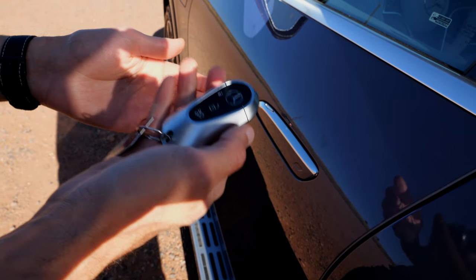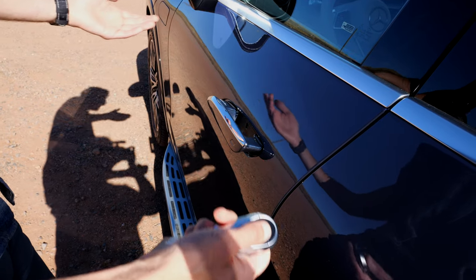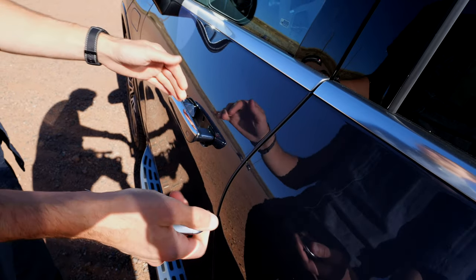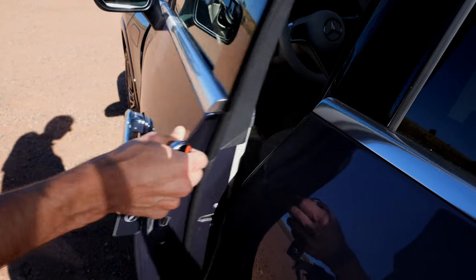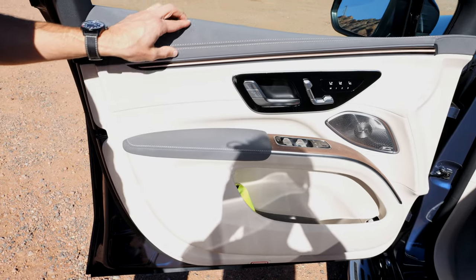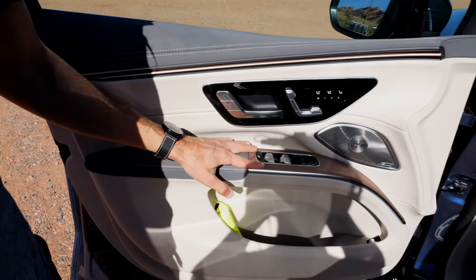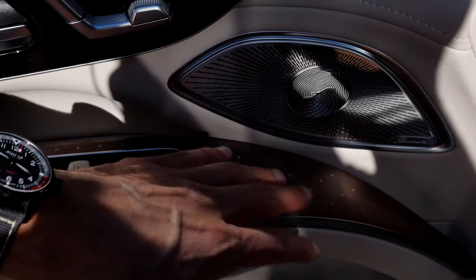The key fob feels quite heavy — actually good quality. Flush door handles come towards you with a nice door closing sound. Soft close is available but not on this vehicle spec. Inside the doors, the so-called Neotex material is like a slicker microfiber — it really feels very nice, looks great. And I love this matte wood with a printed star pattern — these are real stars you can also feel. That is awesome.